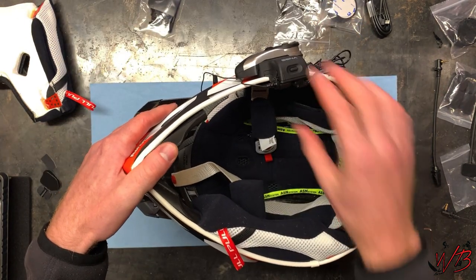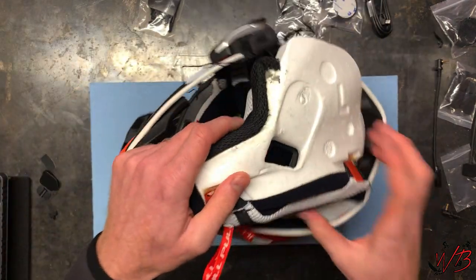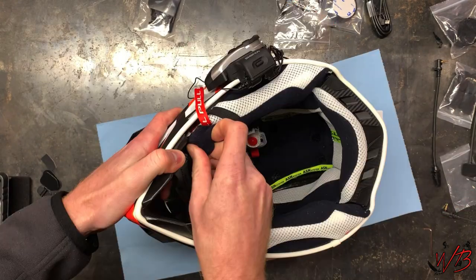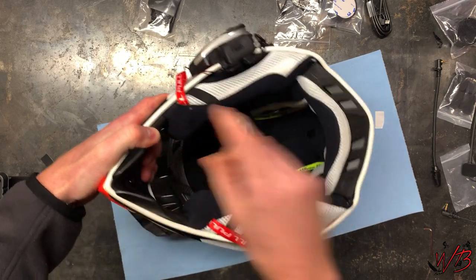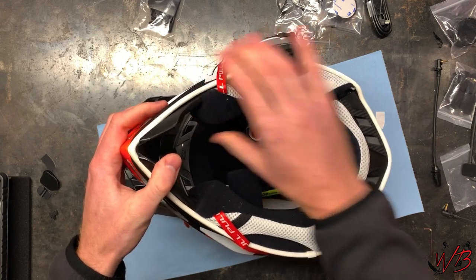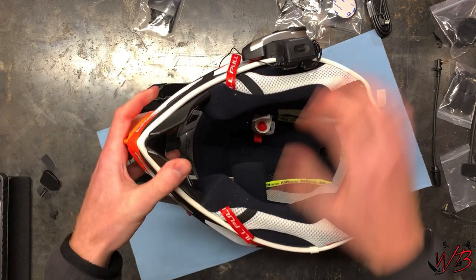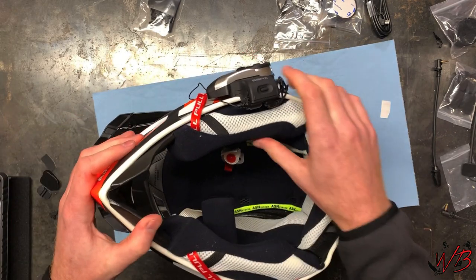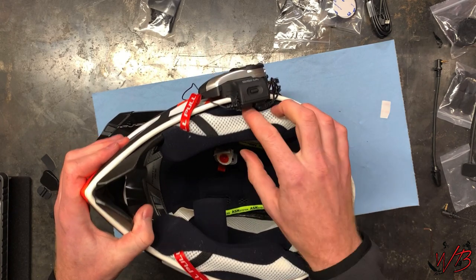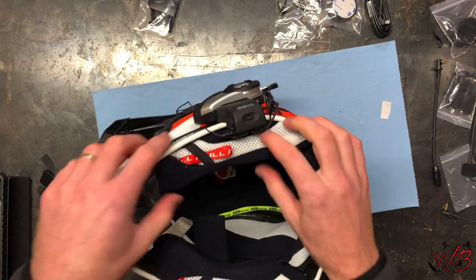Now that the clamp is in place, I want to check how the cheek pad fits back into the helmet. It fits — I'm not disappointed. It definitely feels like it wasn't designed to have anything in between there, but it doesn't feel like it's going to pop out or loosen up, which is good.